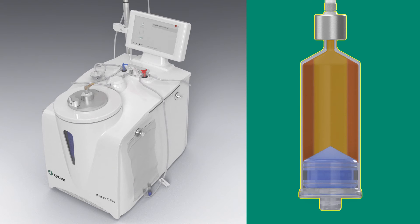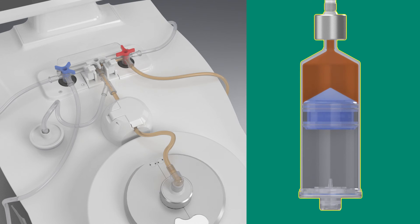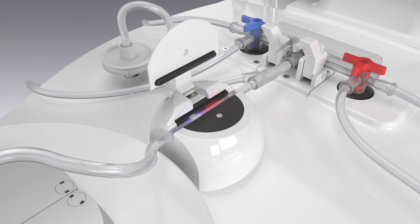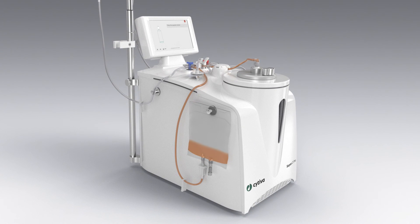You can configure washing steps to optimize washout efficiency and cell recovery. Additionally, you can activate the optical sensor to prevent cell loss during the supernatant extraction phases. Finally, the system formulates your cells with the resuspension solution and volume you select.